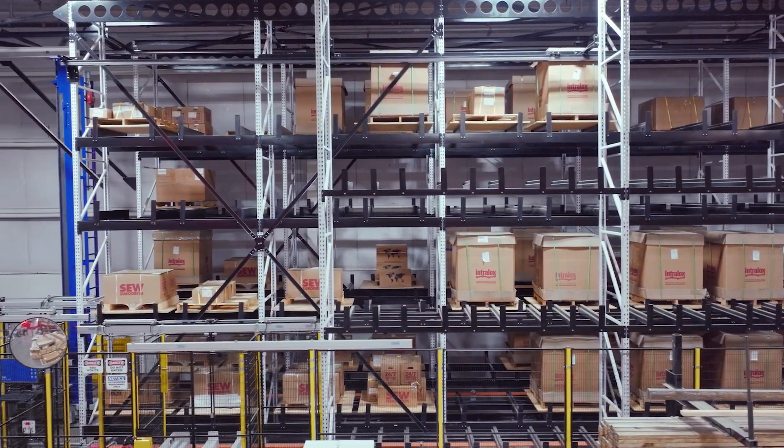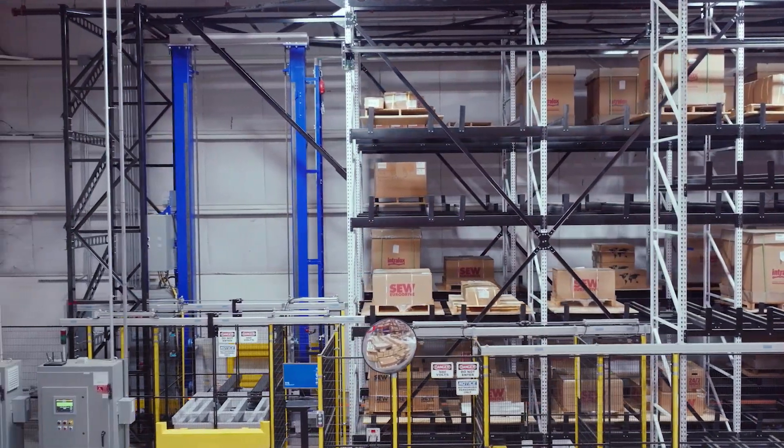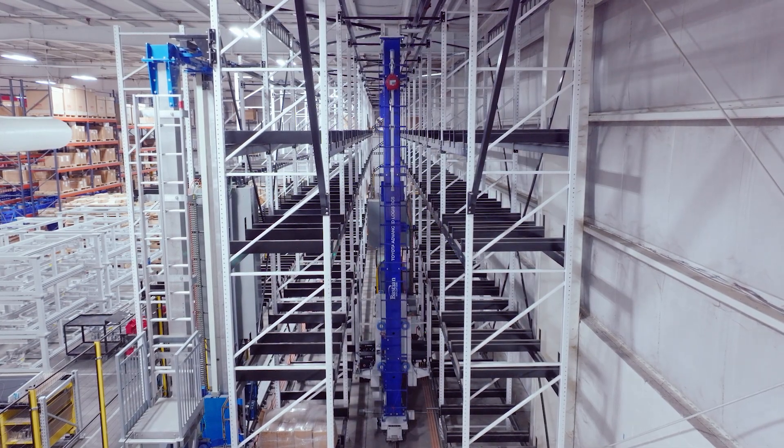Introducing Bastion Solutions Unit Load ASRS Cranes — a new breed of ASRS technology designed, built off decades of proven success and reimagined for today's modern warehouses.